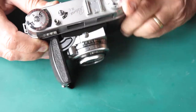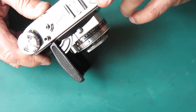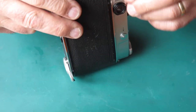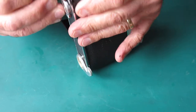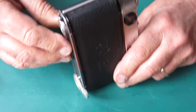Let's have the top off and find out what there is to see. The back catch doesn't want to release, so the back's stuck.